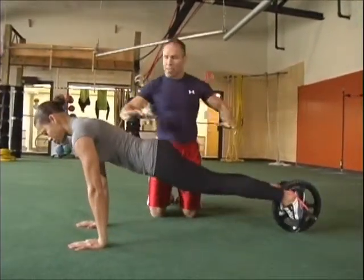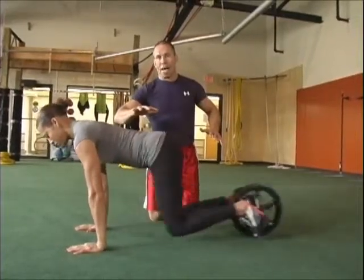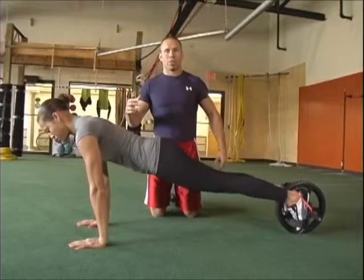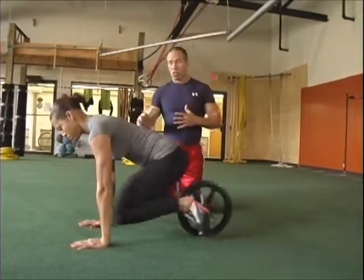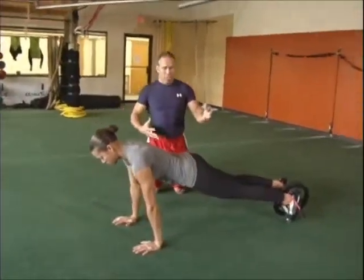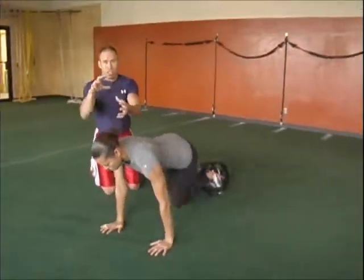She's just going to roll the wheel in, basically keeping her back as flat as possible, and bring those knees all the way in until they touch the elbows. You can do it off at angles too, so maybe her right knee would touch her left elbow, and then vice versa. This gets a little bit of a spinal twist to it.